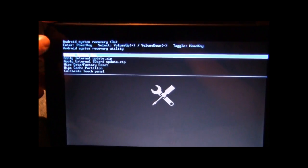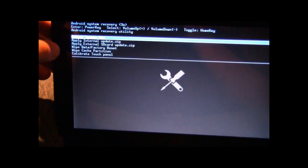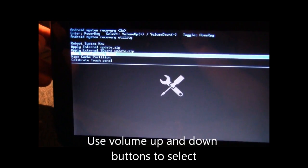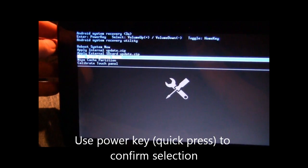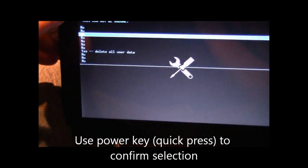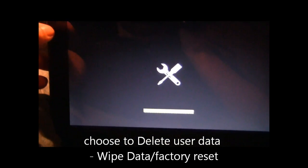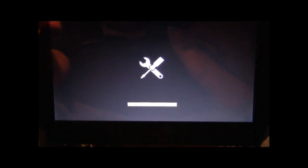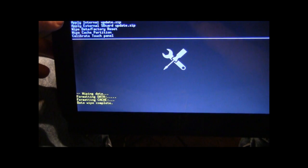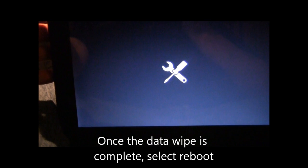When we get into recovery, we'll notice it looks very similar to Clockwork Mod. We'll use volume up and down to navigate. Go to wipe data and factory reset. Unlike Clockwork Mod, this uses the power key to enter. We're going to choose to delete all user data — this must be done in order to get TNT Lite 5 to work. We'll see it is in the process of deleting the data. Once the data wipe is complete, it will tell you so and you'll reboot the system — press the power key to select reboot now.